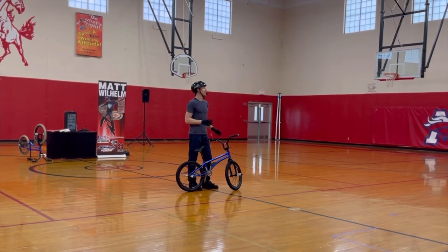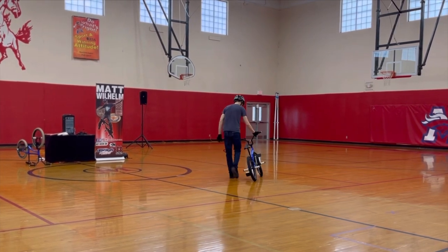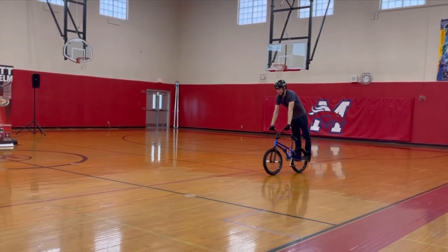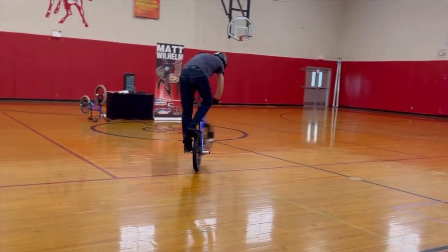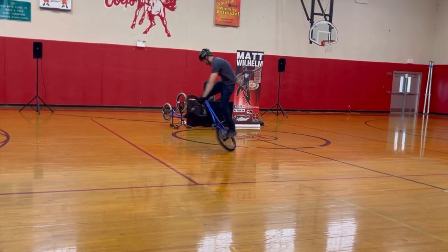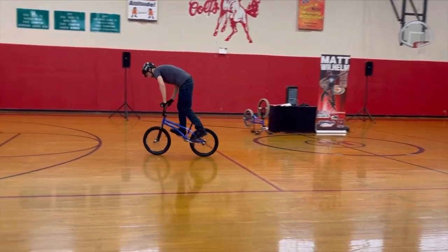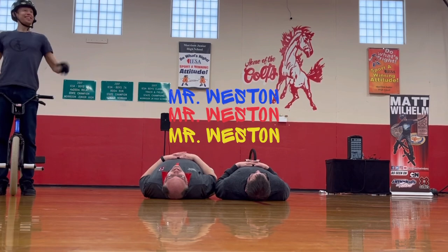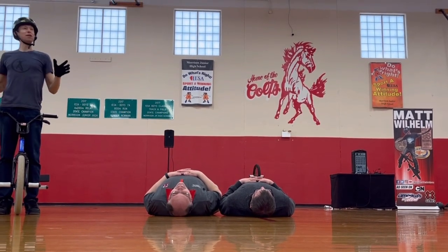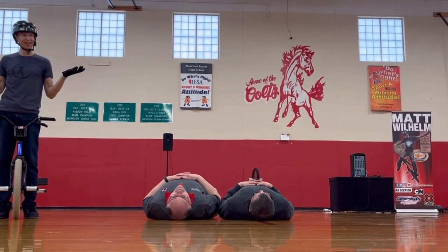We're going to spin around the back and this time take both hands off, stretching them as far as I can — same trick as that picture right up there. When you see both hands come off, make some noise for this one. This is a $25,000 trick. This time, spinning around, going all the way to the top. 3, 2, 1 — make some noise! Who thinks I'm going to make it? Who thinks I'm not going to make it? Who thinks I'm not going to make it but I should just do it anyway?